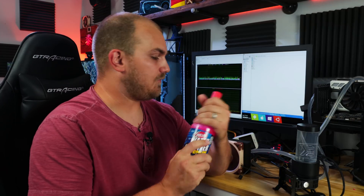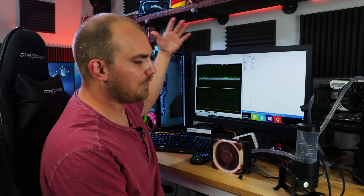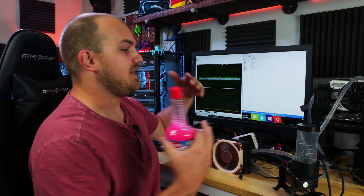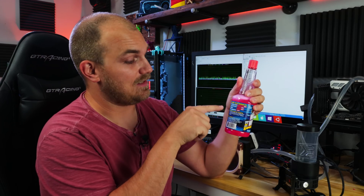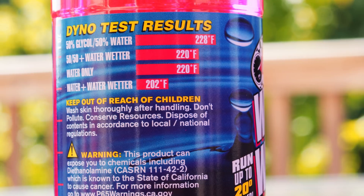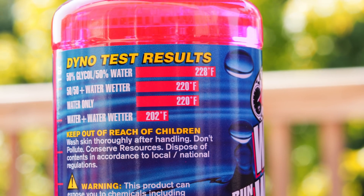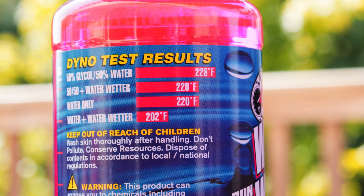This should be a really straightforward test. Here is our Water Wetter loop set up like normal: 7700K at 4.9GHz, running AIDA64 for 45 minutes, 120mm radiator with an A12x25 fan, and a standard EK D5 pump. I've already run the test with plain water and those are the numbers we're trying to beat. The bottle says water only reaches 220°F, and water plus Water Wetter reaches 202°F — so there's your 20 degrees. Obviously that's in a car loop running near 100°C, way hotter than your water temperature would ever be in a PC.